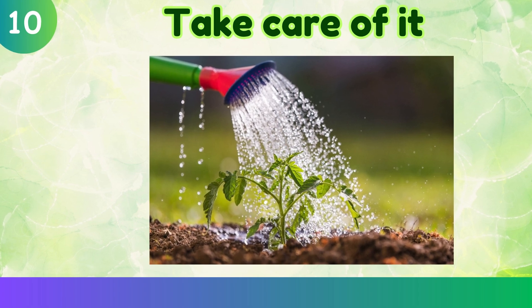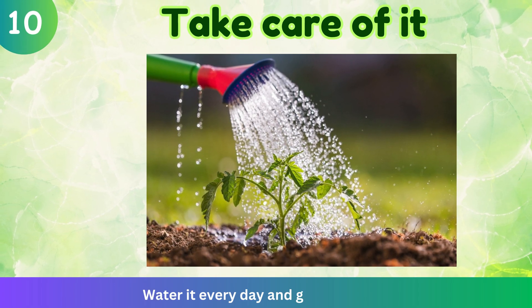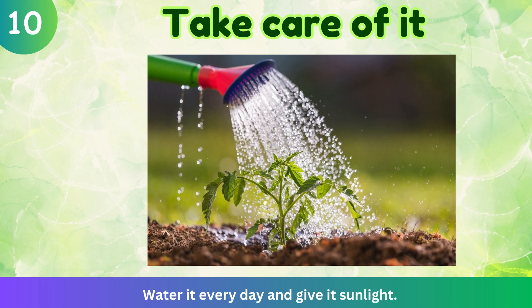Take care of it. Water it every day and give it sunlight.